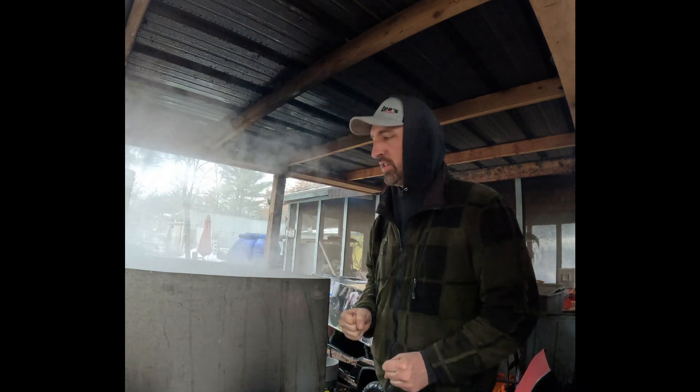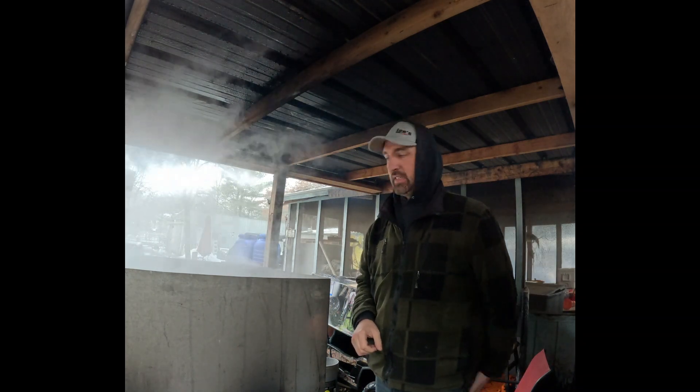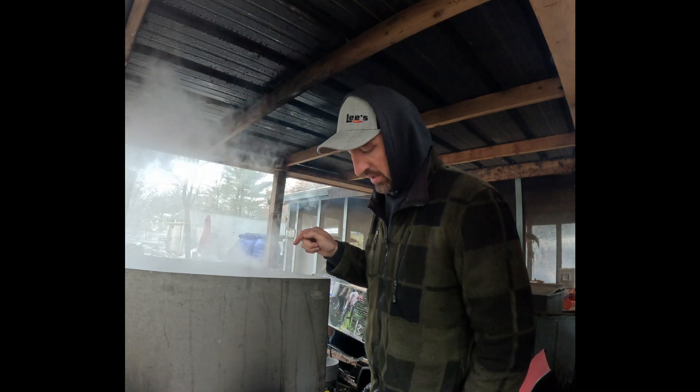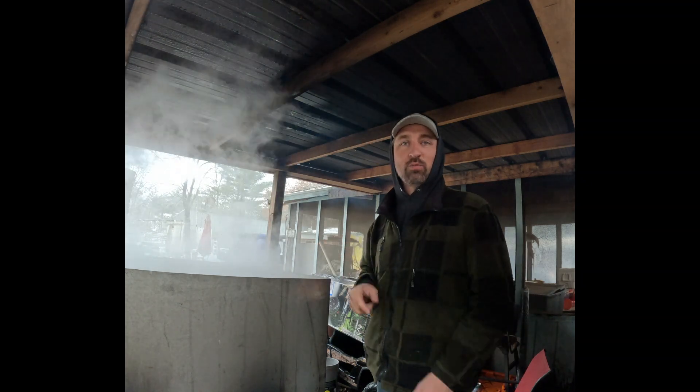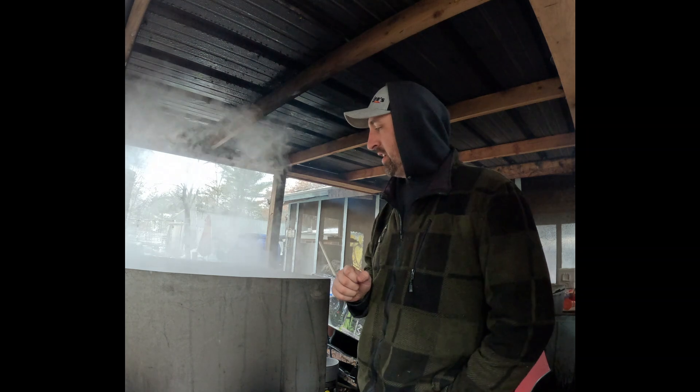Alright guys, it's March and March is maple syrup season. We got our cooker going, we're boiling some stuff down from last weekend. It is Thursday — although if you know any of my friends they would say it's Friday for me, because apparently I never work on Fridays. But nonetheless, we're cooking some syrup down.